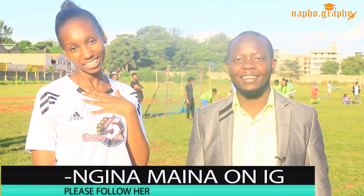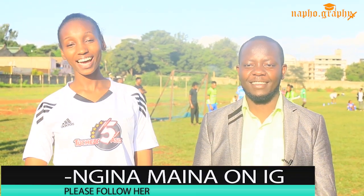So today I'm not alone — we have our guest here. She'll introduce herself, and make sure you follow her on Instagram. My name is Nginamaina, Instagram at underscore Nginamaina, and it's a pleasure to be here.